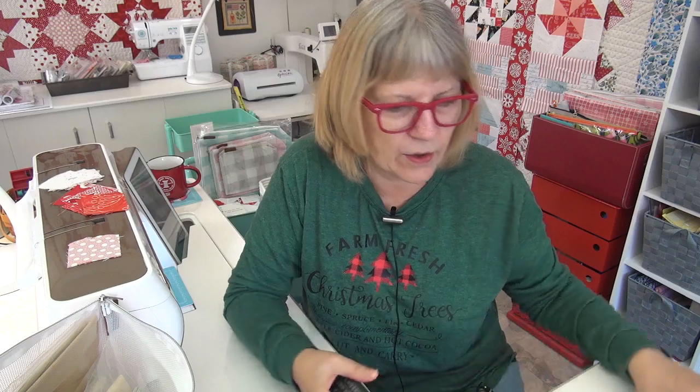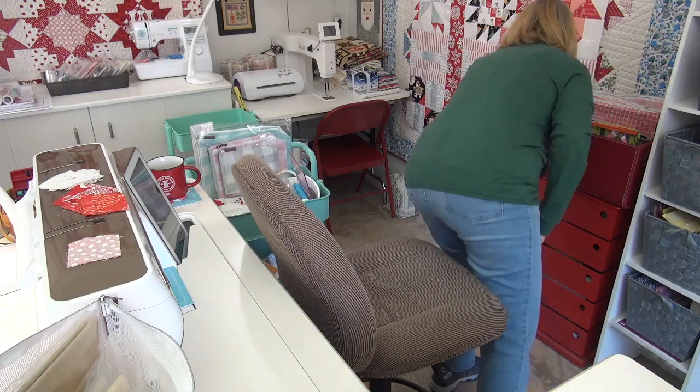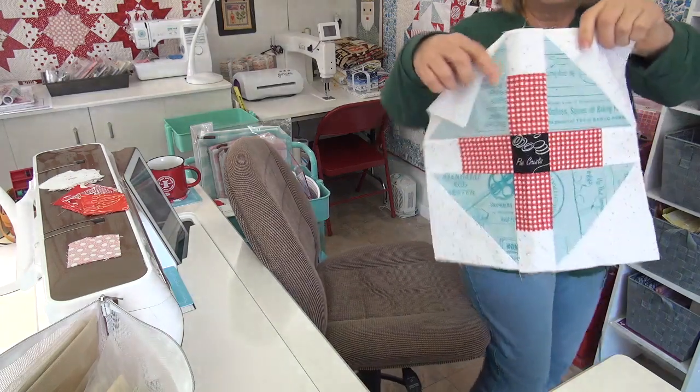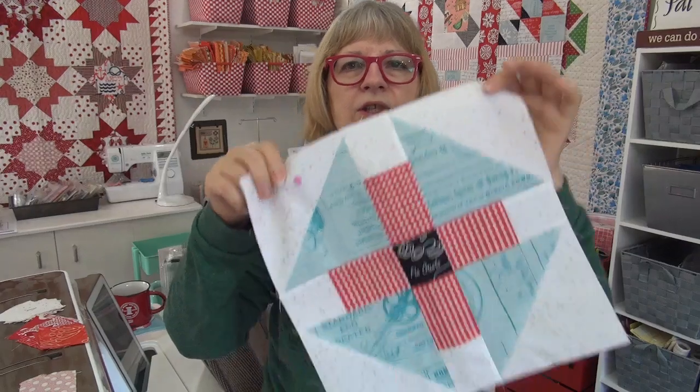You're going to go make your block — let me show it to you again, it's so cute. And if you have thoughts on my snowman cross stitch, let me know. Links are down below. I love you, see you online!